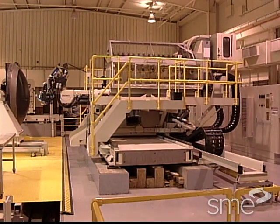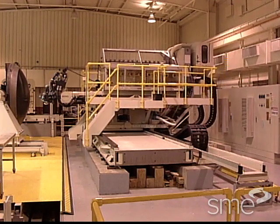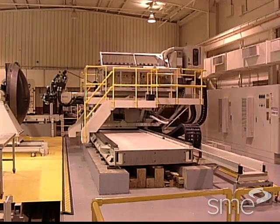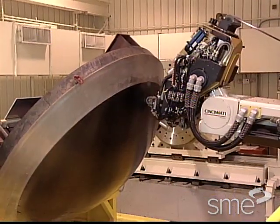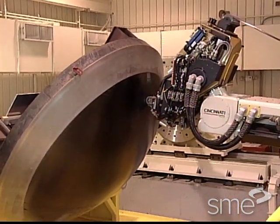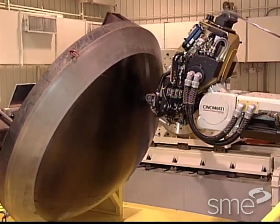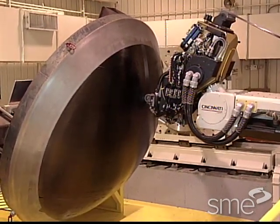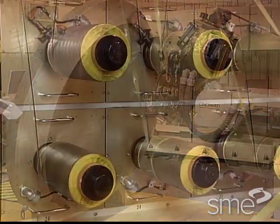To overcome the limitations of tape lamination machines, automatic multi-axis fiber placement machines were introduced. These machines automatically control the dispensing of numerous individual unidirectional prepreg tows or slit tape, which are collimated as they are laid on a mold surface.